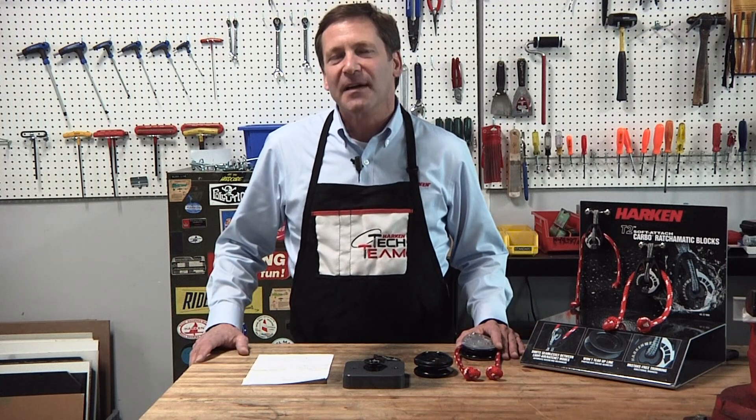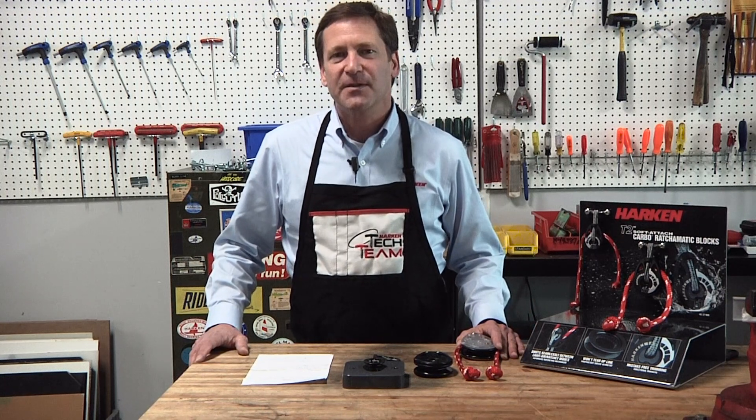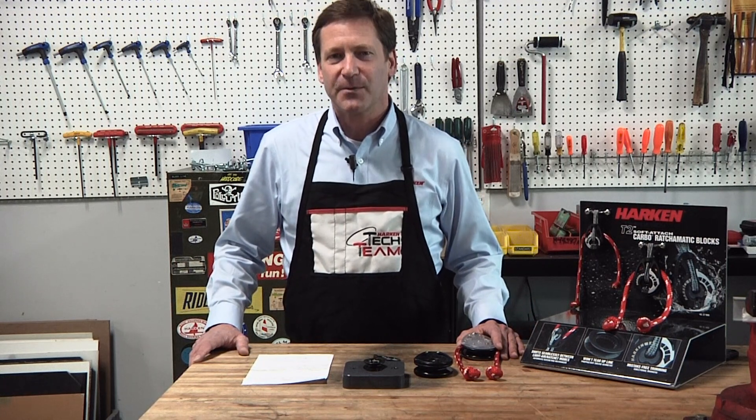Once again my name is Jim Anderson, here with the Harken Tech team. Thank you for joining us. I hope you learned something about ratchet blocks, and if you have any additional questions please give us a call — that's what we're here for.